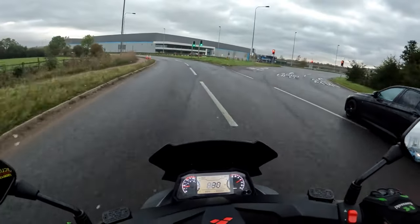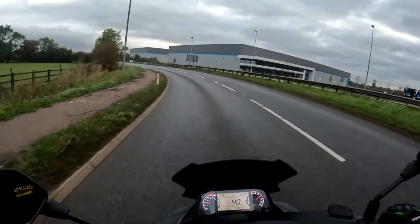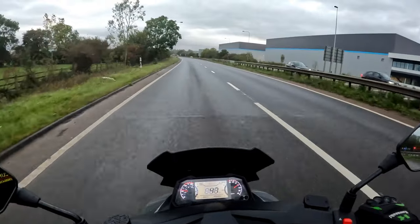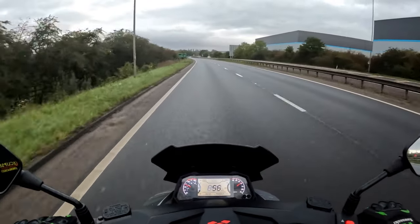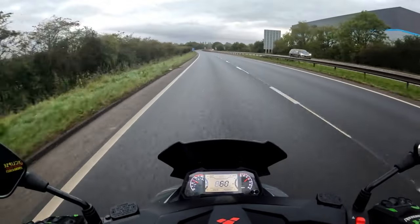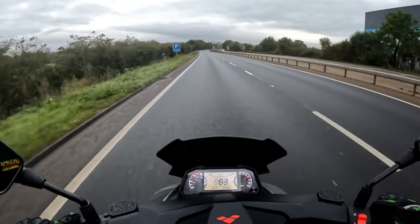Let's get a bit of dual carriageway in. As one of the MotoVloggers said, the king of the A5 is RB, because he's always going up and down the A5. So if you want A5 footage, go and look at RB's videos. It's the best thing for cranking up the miles.